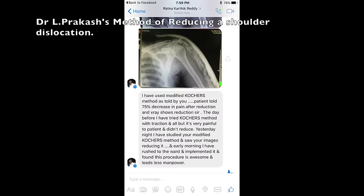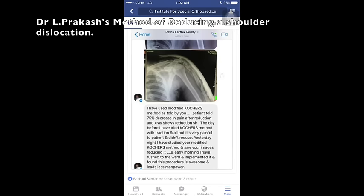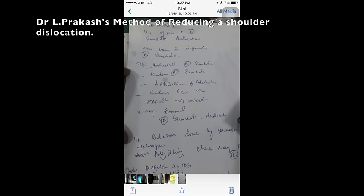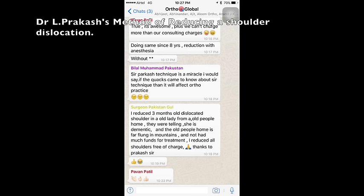Since the day this method was posted on the internet, no day passes without receiving messages from happy surgeons the world over, congratulating me on producing a method as simple and easy as this.